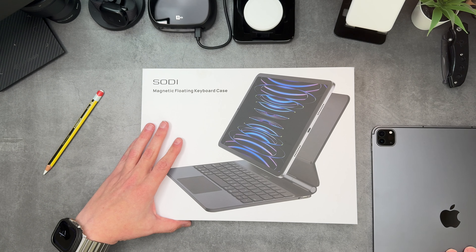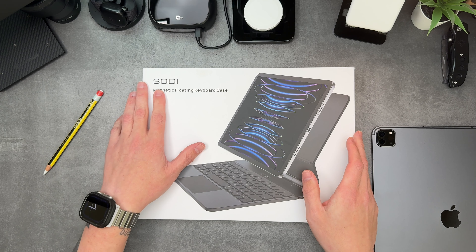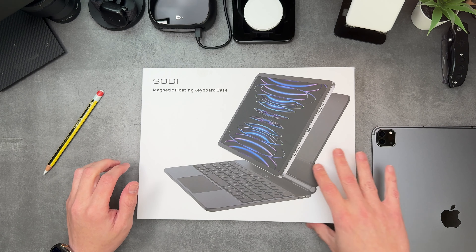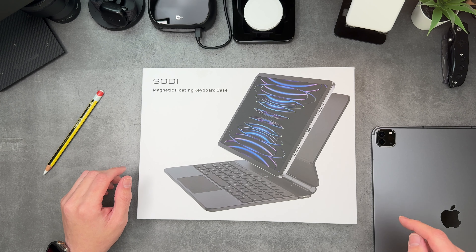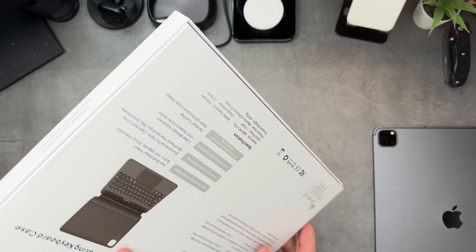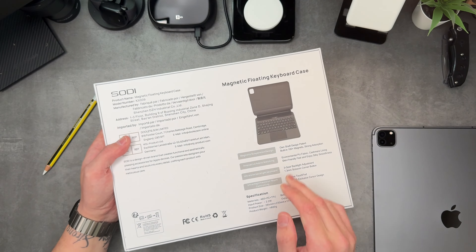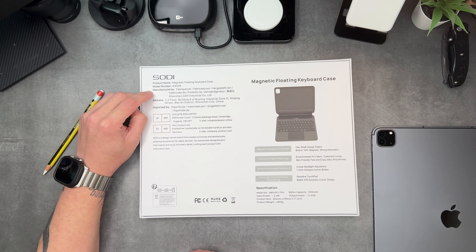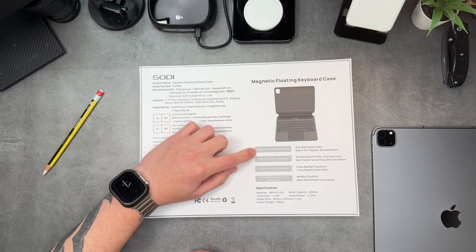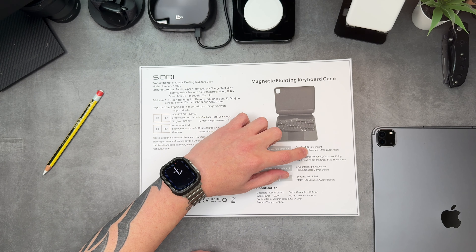While looking for new cases, a company reached out called Sodi — not sure how you pronounce it — and they sent over the magnetic floating keyboard case for iPad Pro. This is for the M1 and M2. Whether it works for the M3 or not, we don't know just yet — no spec details as of yet. Let's flip it over so you can see what it looks like. On the back: magnetic floating keyboard case, model number, manufactured by the address, imported, magnetic suspension design, own shaft design patent, built-in 100-plus magnets.